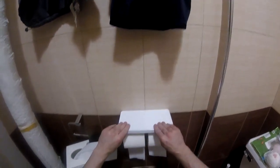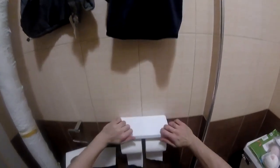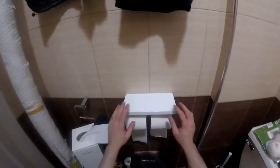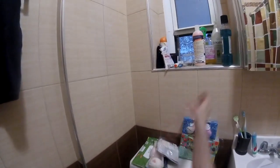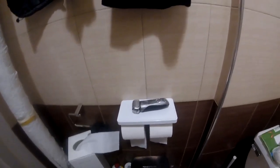As you can see, this doesn't move. It would be nice if it could fold up or down — maybe a nice idea for the designer — but as it is, it's pretty cool. You can put your shaver here, your phone, cream, shampoo, lotion — for those men who have no girlfriends — whatever you want. That's it!